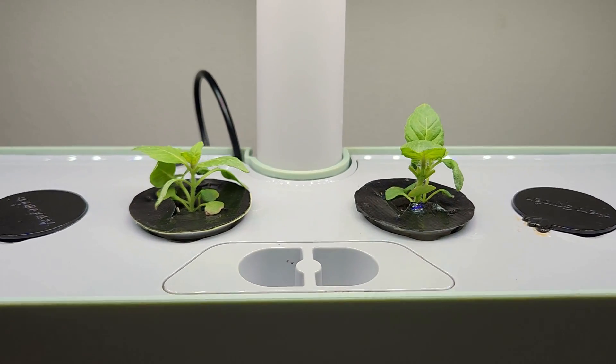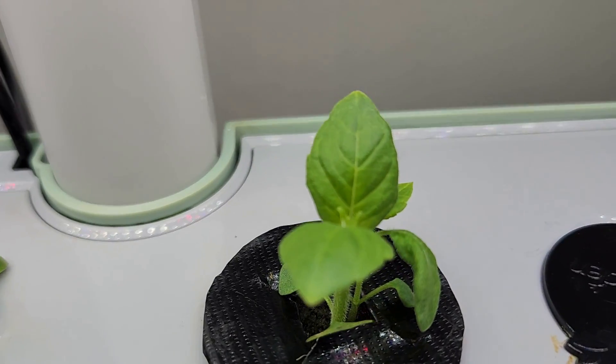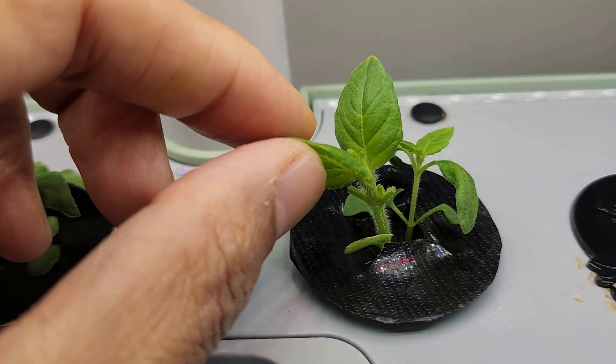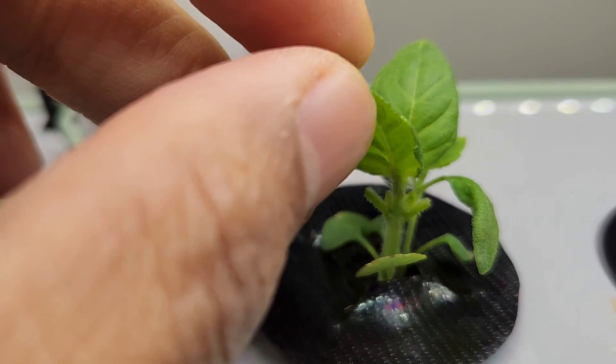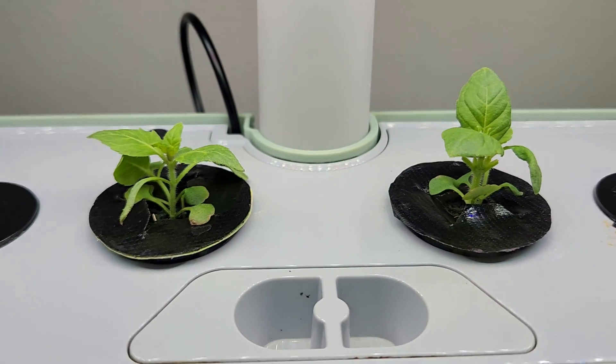It's been 21 days. The seedlings — the plants are coming along very nicely. Look at these leaves. My kids actually started harvesting the leaves; they just pick and eat straight out of the plant. They have very good flavor, so this is coming along nicely.